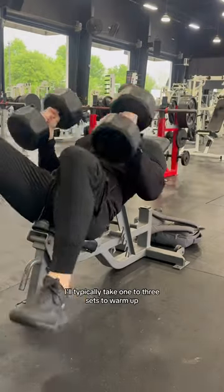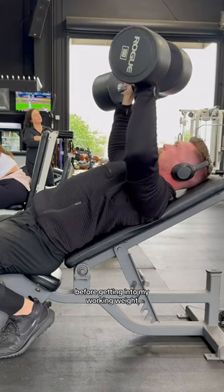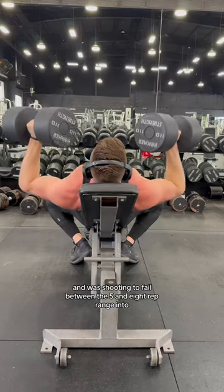With this being my first movement, I'll typically take one to three sets to warm up before getting into my working weight. I did three total working sets here with the 110s and was shooting to fail between the five and eight rep range.